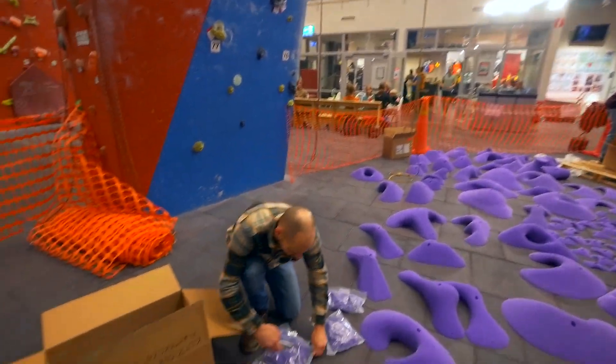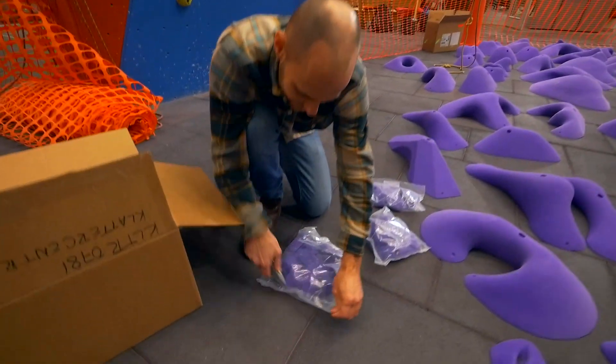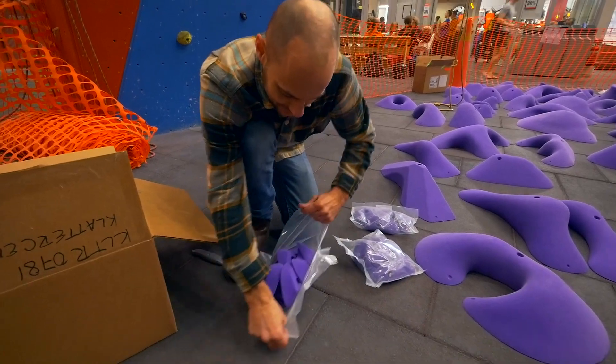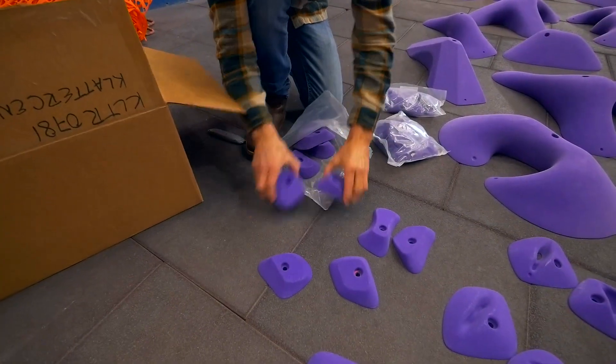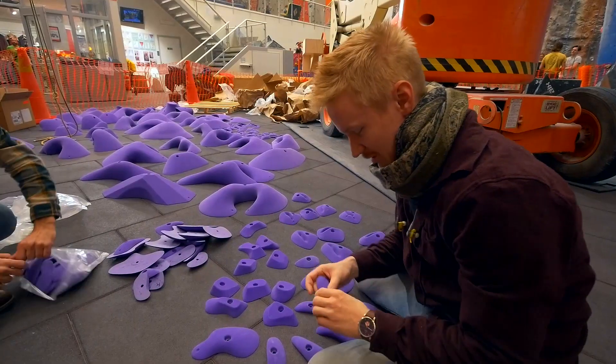Derek, have you seen any handholds still? No — questionable. Questionable? Yeah, keep waiting. This one — much better, much better. Every hold is nice to hold.